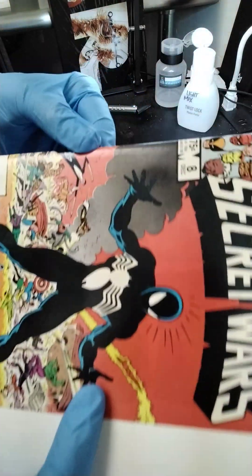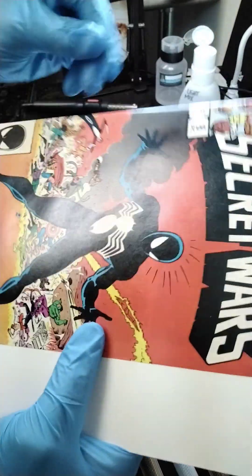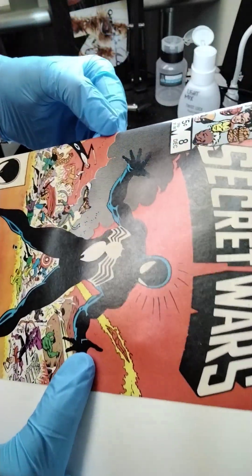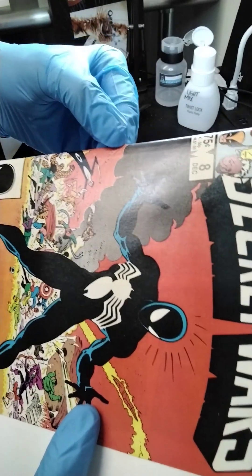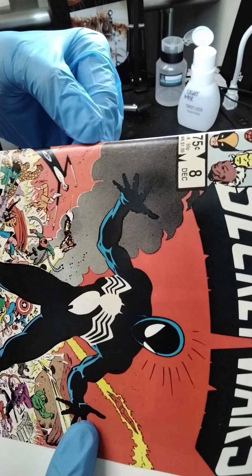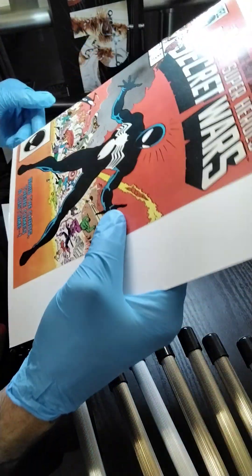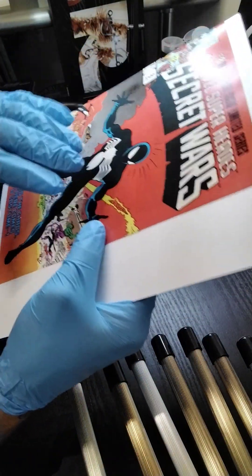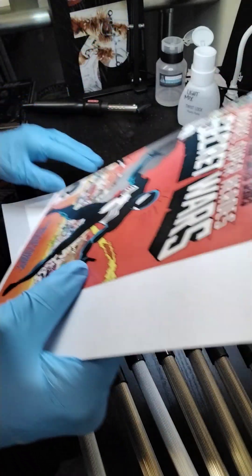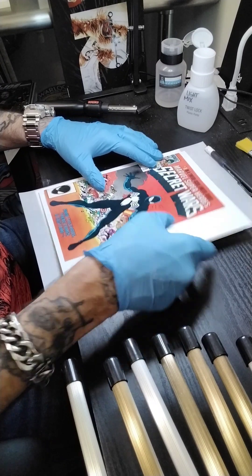It might be hard to see, but right here where the tip of my blue is — I'm trying to turn it — you can see where it's triangular there. As you can tell by the rest of the book, it's perfectly flat, nice and glossy, it just looks absolutely great. But the problem is it's not right.